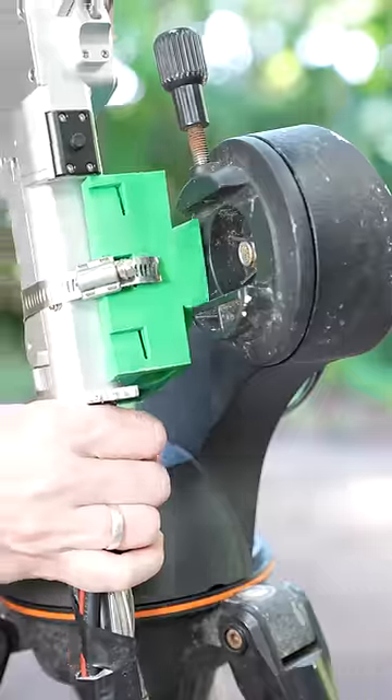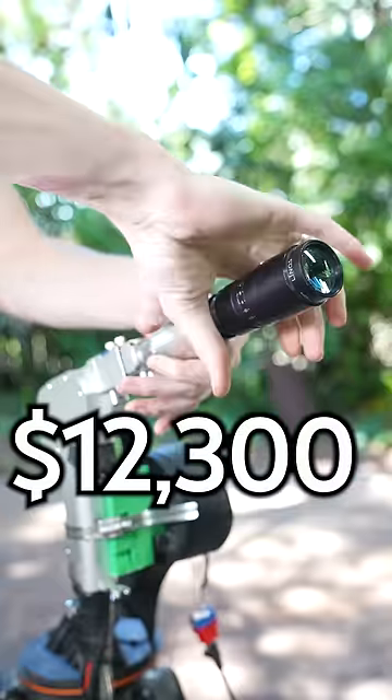Next, I 3D printed a mount to hold the laser to the stand, and I got this cute little telescope that can extend the range of my laser.